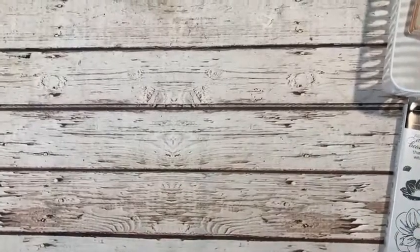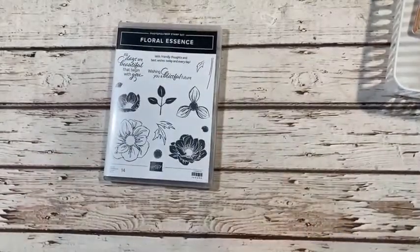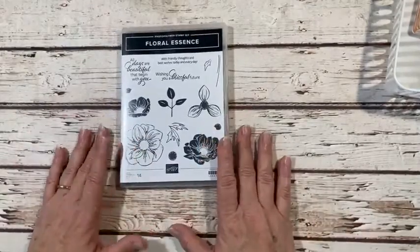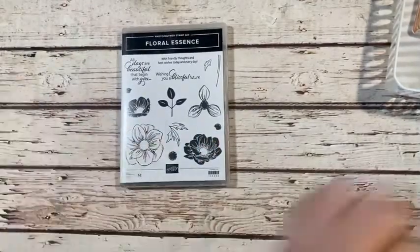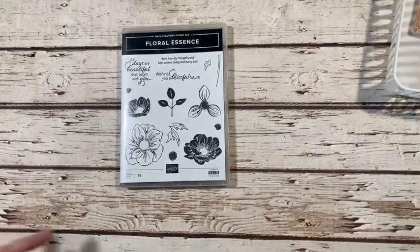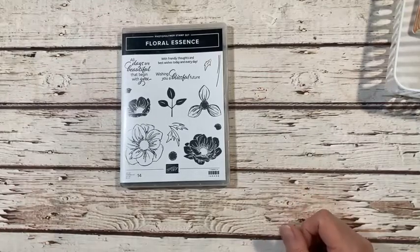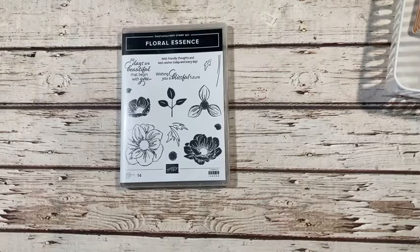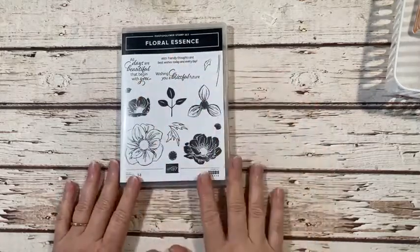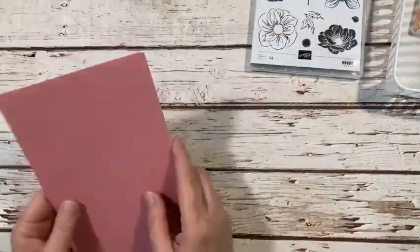I'm going to bring in a stamp set that is retiring — I'm a little sad about it, but I haven't really used it that much. I used it on our TP card, but we're going to use it today. I'm going back to basics, doing some simple stamping — a simple card — and then we're going to step it up a little bit with some extra stamping.